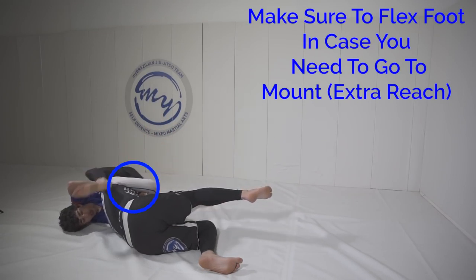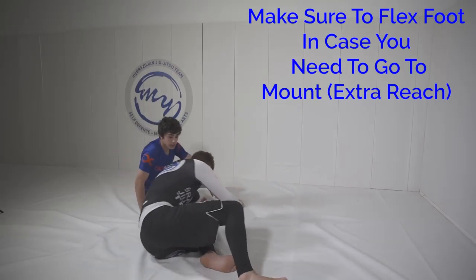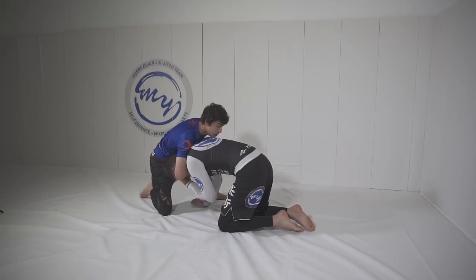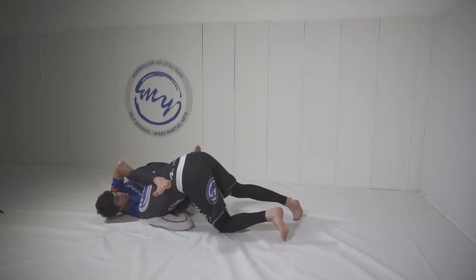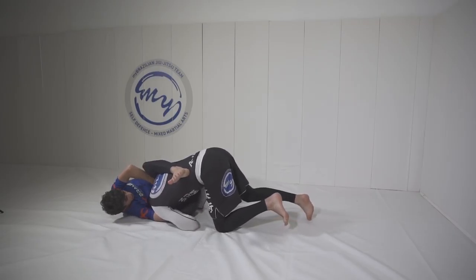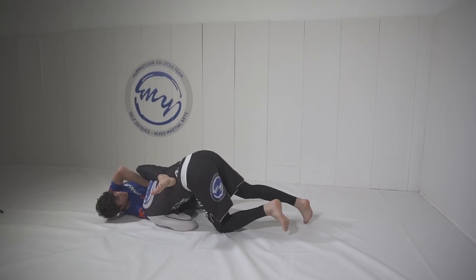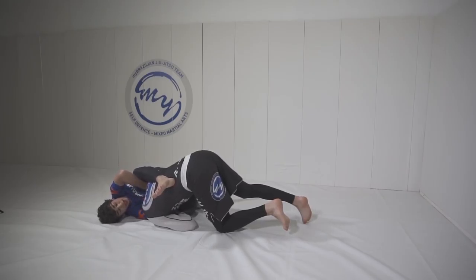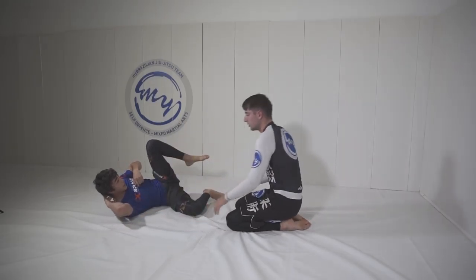Sometimes they'll fall and you'll be able to just throw your leg over and crunch, but if he doesn't, then you can just sit to guard. You want to make sure that you're twisting your hips and you're throwing this elbow to the roof and crushing it against his back. That way it's going to get a brutal tap.